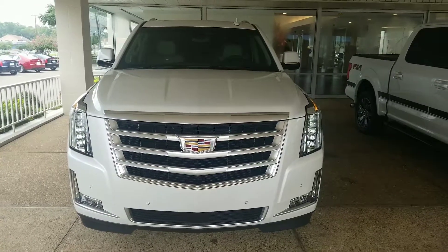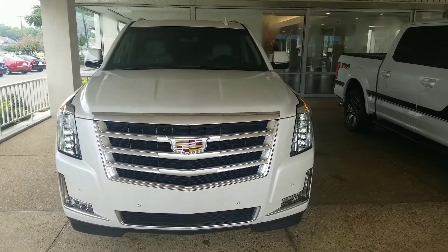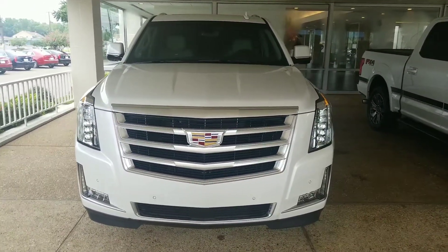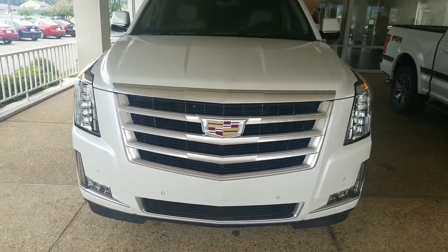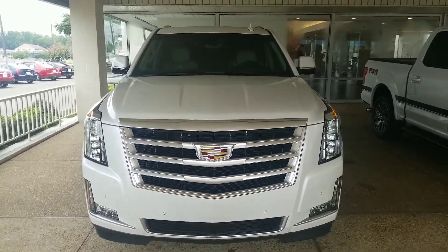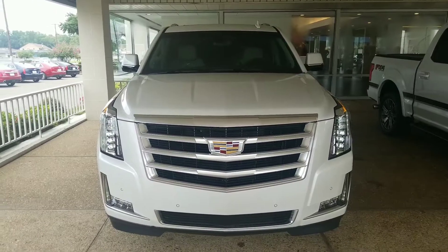Hayden, Cheryl, congratulations on your 2018 Cadillac Escalade Premium Luxury. I wanted to give you a quick walk around in case you had any questions. I know you can call me, but you can rewind this video to go over anything you may have questions about.